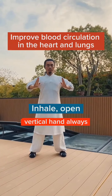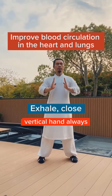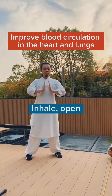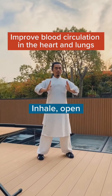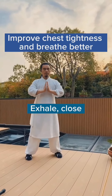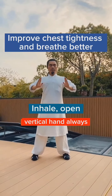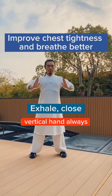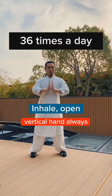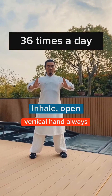This exercise will help you to improve blood circulation in the heart and lungs, improve chest tightness, and breathe better. Do this exercise 36 times a day.